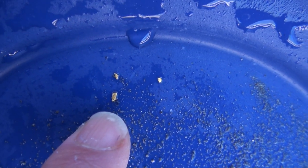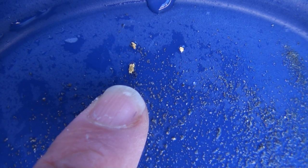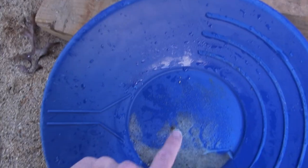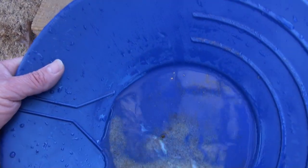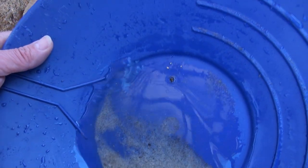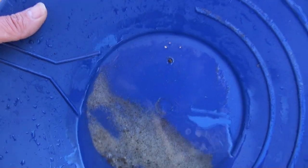Here we go again. It's amazing — we're out here crushing rocks and look at the size of the gold in it. That's huge gold for crushing rocks. Now if you took this down finer, would you find more gold? Yeah, but there's not a lot, because gold is so malleable. When it gets crushed out of the rock like that, it's just amazing.